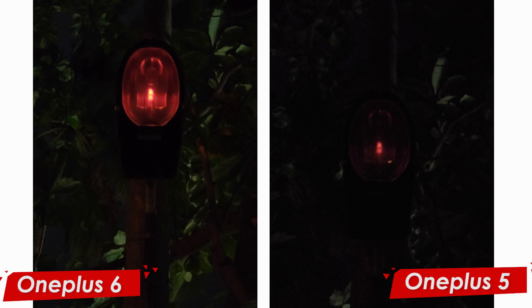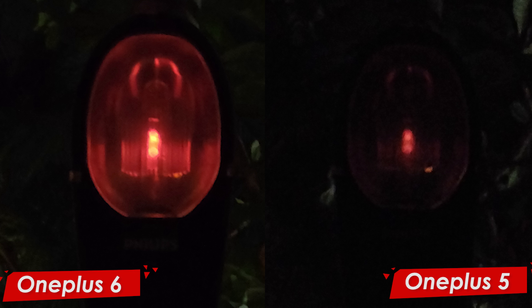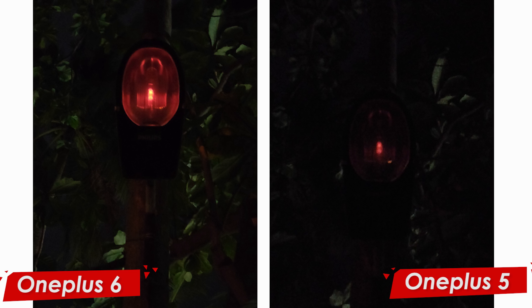The third picture is of a light bulb in an extremely dark situation — the light has just turned off, so the sensor will have trouble picking up the subject. But the OnePlus 6 has done a really good job. When zooming in, on the OnePlus 5 you can see only a red dot, whereas on the OnePlus 6 you can even see the Philips logo showing up slightly, and the area where the light is coming from is really prominent. Looking at the background of the same picture, all the leaves and branches show up, whereas on the OnePlus 5 it is pitch dark.